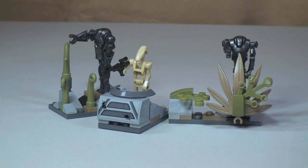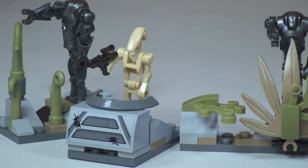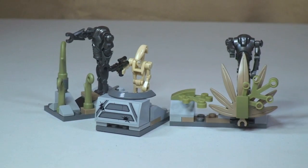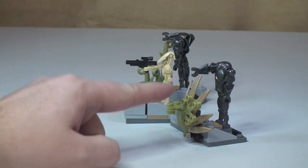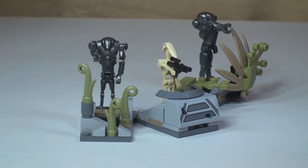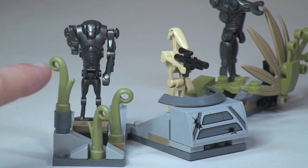The final element to this set is the Droid Defense Station, which you can see in front of here. First thing to point out is there's a sticker on the front. We can see a Battle Droid here with a blaster. To the right and left of him are two Super Battle Droids. If we spin this round, you can see some of the elements used. We've got these leaf pieces here — I think this may be a new piece. I certainly don't recall seeing it, though it might have been used in some of the Chima sets, which I don't collect. This piece is representing some sort of greenery.